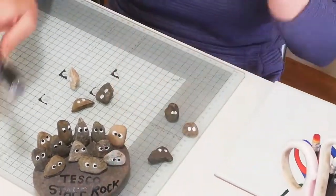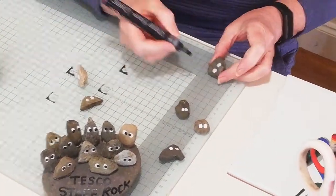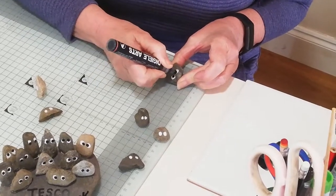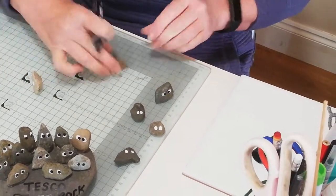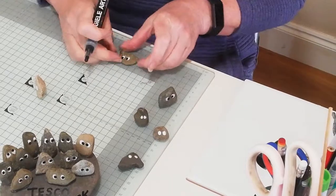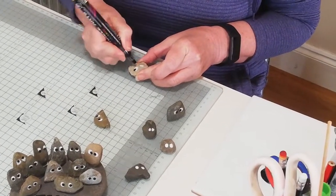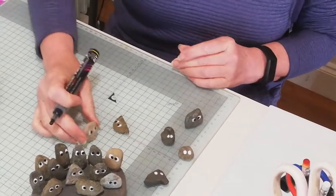Now I did these ones a few minutes ago so they'd be dry. Then you take any black pen — I just happen to have this pen so I'm going to use this. You can make the eyes looking in different directions. These ones are kind of looking in at each other. I might make these ones looking up — you can see they're looking up. It depends on where you put the black. This one I might get them looking to the side.